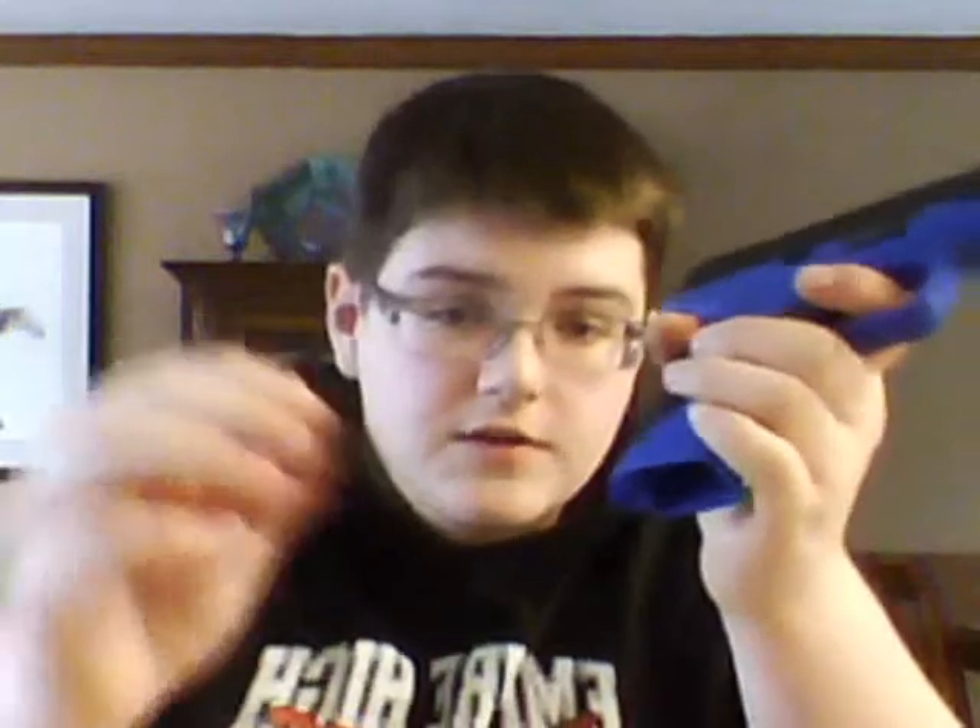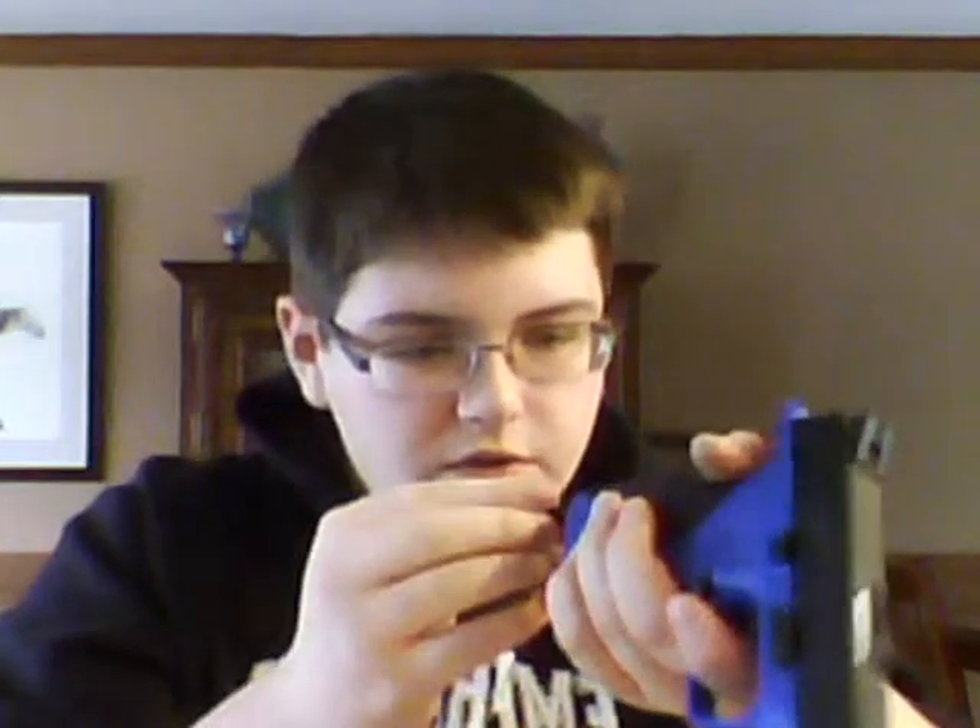It comes with one double stack magazine and runs off of green gas or propane. It's very nice. I believe it comes in two different colors — black and blue. I like this gun because by simply twisting this little knob and pulling it out, it comes with extra backstrap pieces. Depending on how your hand is, you can change it. The peg goes right back in here — there's a little groove — push it in and twist.